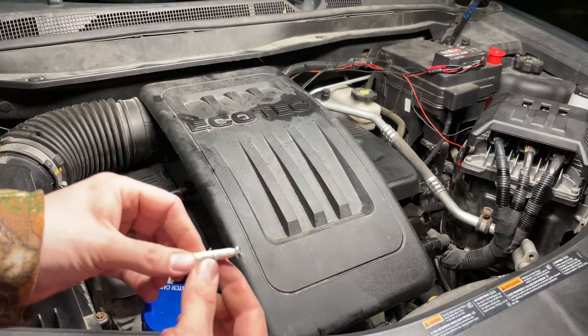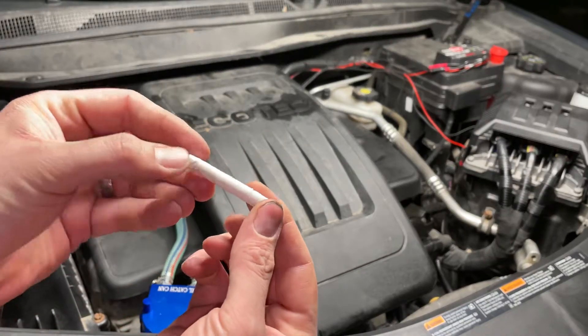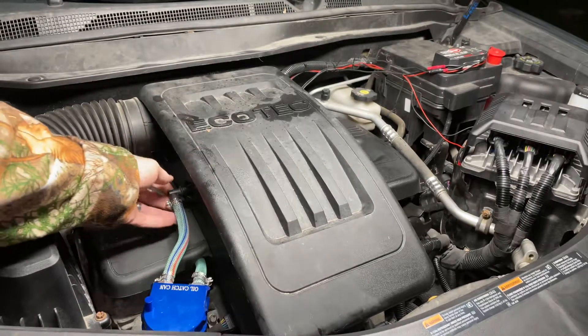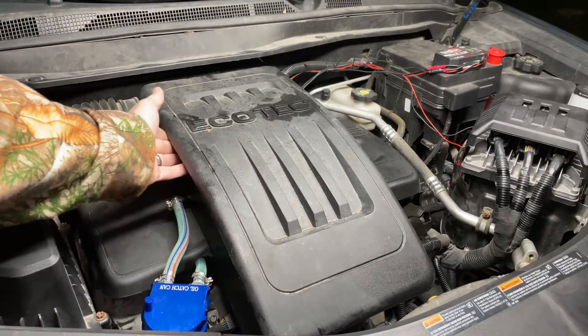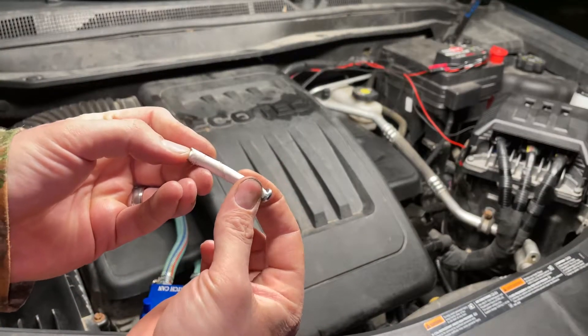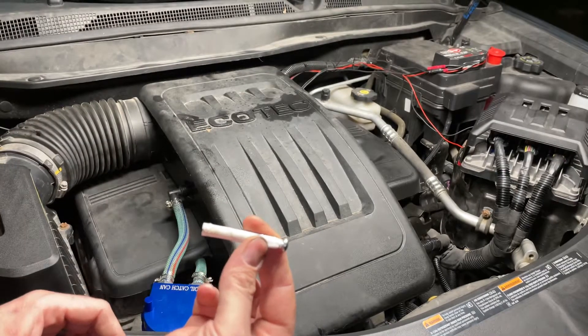For this test, all we're going to need is a screw and some duct tape. You're going to take your screw and wrap it with duct tape until it looks something like this. Then we're going to disconnect our PCV line out of our airbox and stick this screw into the end of it to create a temporary blockage.